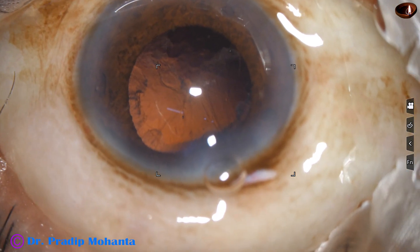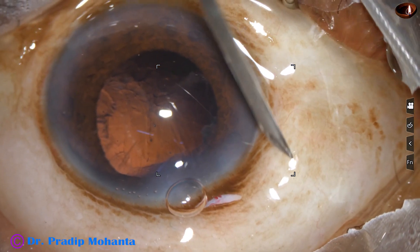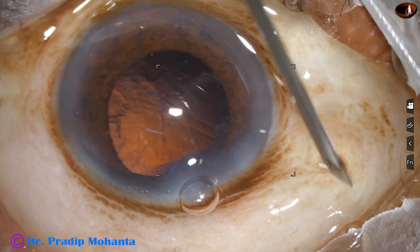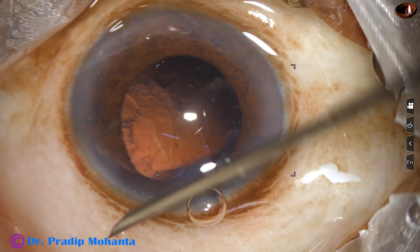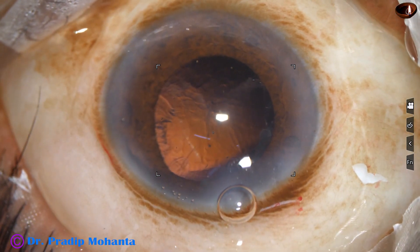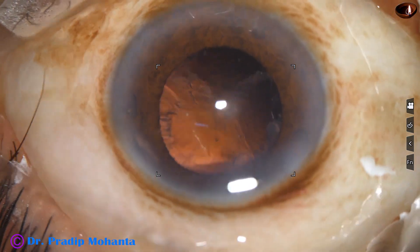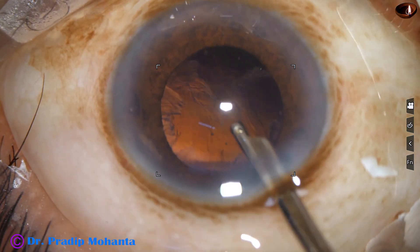The patient never complained of pain. There is chemosis of the conjunctiva, so small cuts are made at the conjunctiva. Cortical cleanup is now being done.